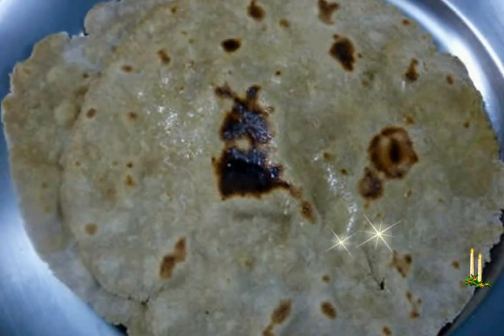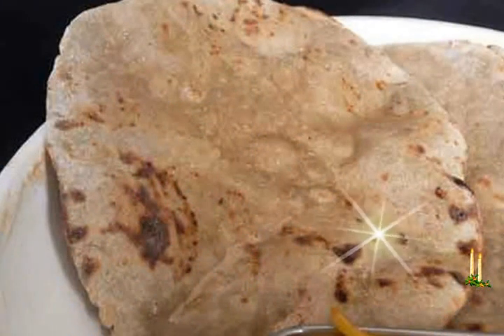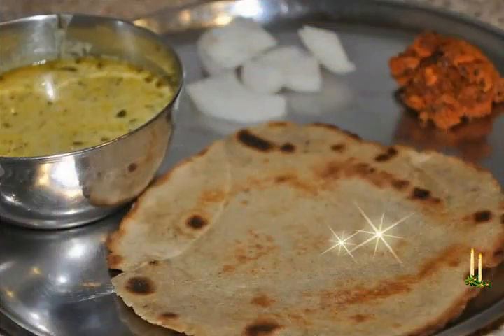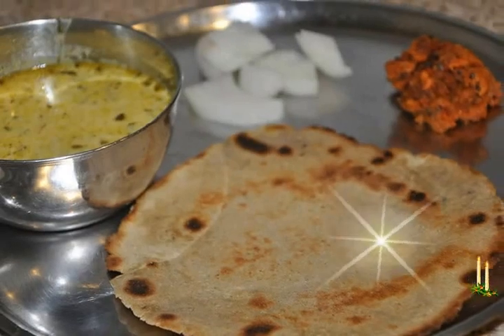1 cup equals 250 millilitres. 2 to 2½ cups beja flour or millet flour, 1 teaspoon oil, water as required, salt as required, some beja flour or whole wheat flour for dusting, sunflower oil or ghee for applying on the rotis or for frying them.